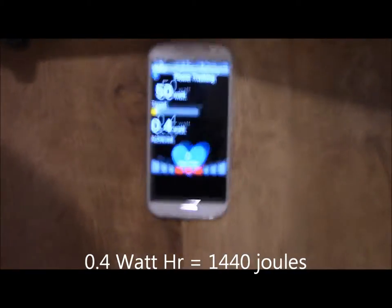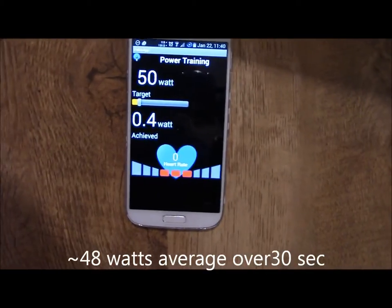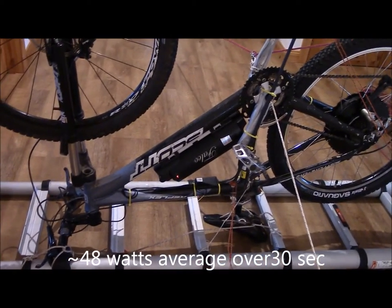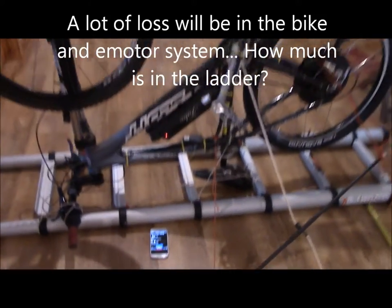It says I've done 0.4 watt-hours there, so I'll calculate the power I was getting through it.